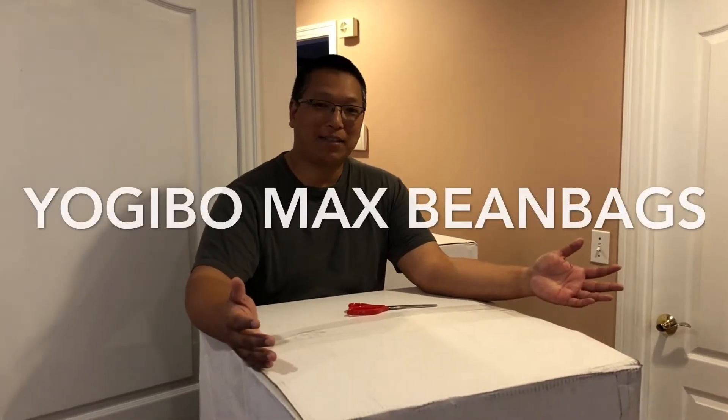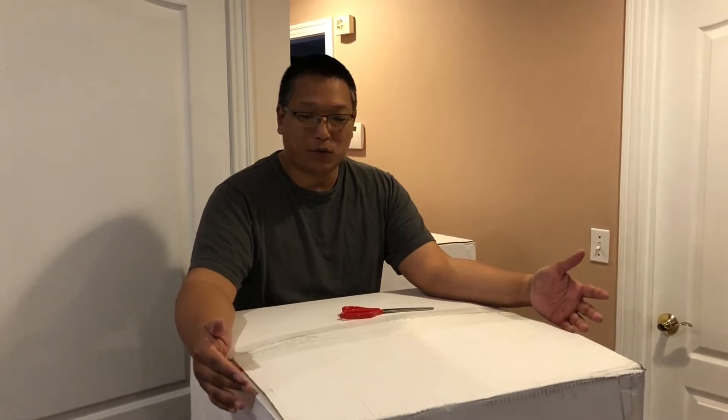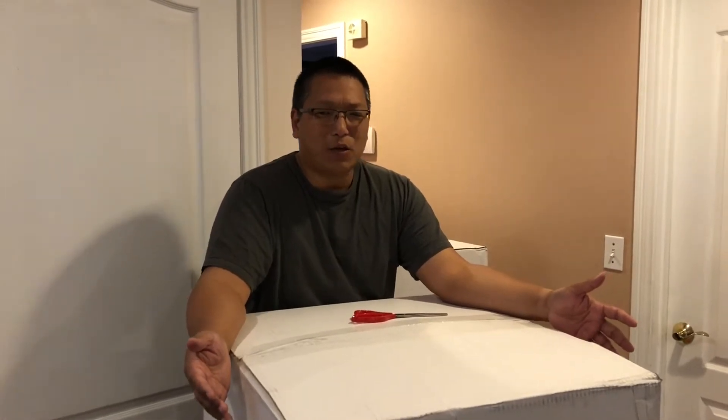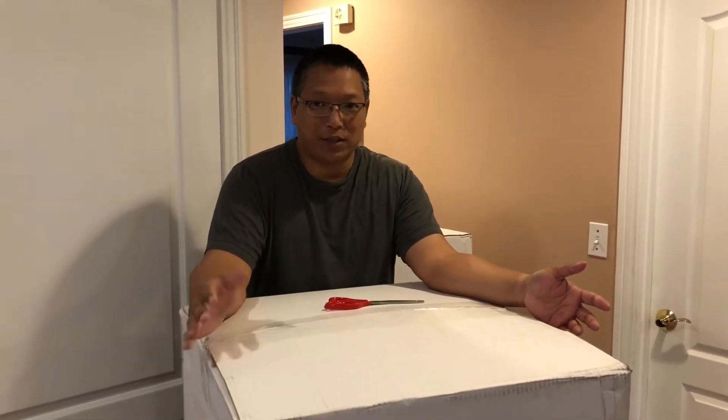Hey guys, I'm back with another unboxing. As you can see, this is a pretty big box and I have two of them. I've got two kids and they've always wanted a bean bag chair. Yogibo is a store in the mall that sells bean bags — they're pretty cool. I've always wanted one but they never go on sale, or if they do it's very minimal. Google Express has 25% off right now and I decided to pick up two, one for each kid.